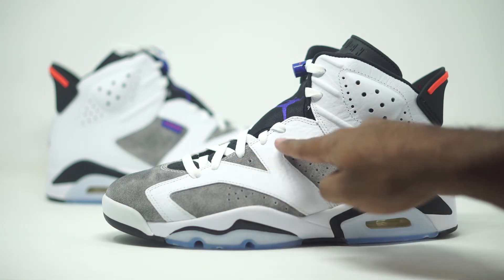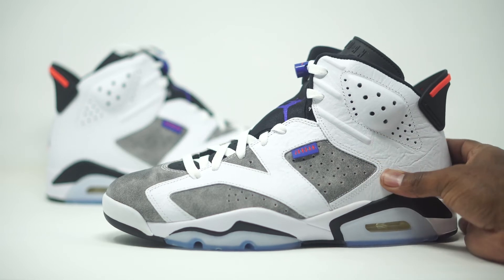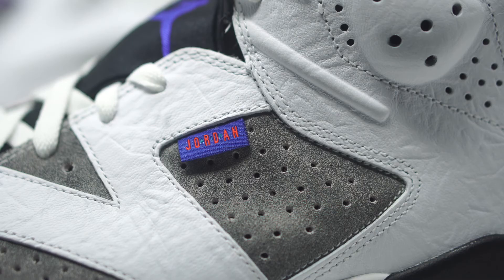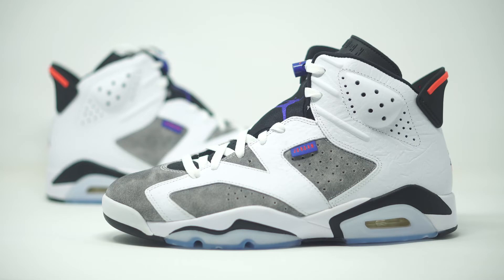And then we do have our tumble leather on the side panels that come in white. I'm telling you, this is some really good tumble leather as well. When you press down on this, it's nice and soft to the touch every single place. So that does come in our white. We do have our Jordan hang tag right here that comes in our purple. And if you guys pay attention really closely on that hang tag, that is going to be reminiscent of the Jordan 7. I like the fact that they incorporated the Jordan 7 aspect onto the Jordan 6.